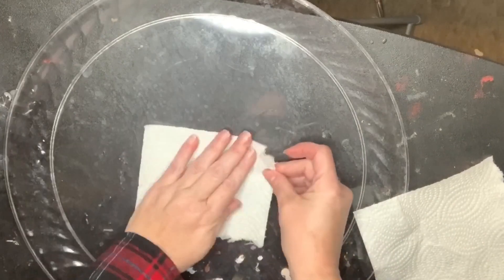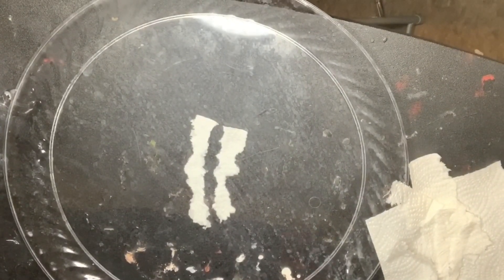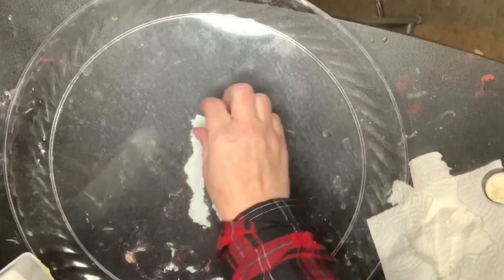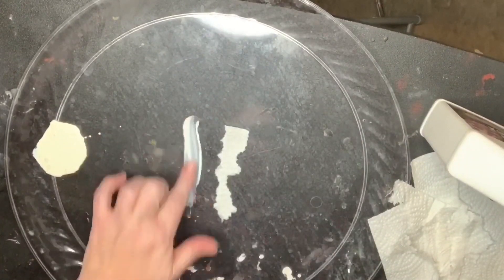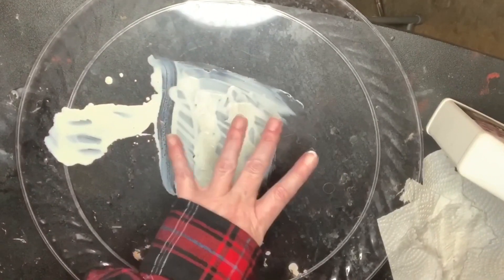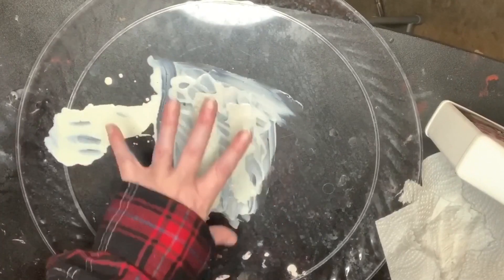It's okay for it to be a little longer because we can trim it. I'm pretty much just going to work with my fingers and pour some over here — really careful not to spill that because it's a terrible experience to clean up. I'm going to let this dry and then go over it three or four times so I have a nice strong prosthetic.